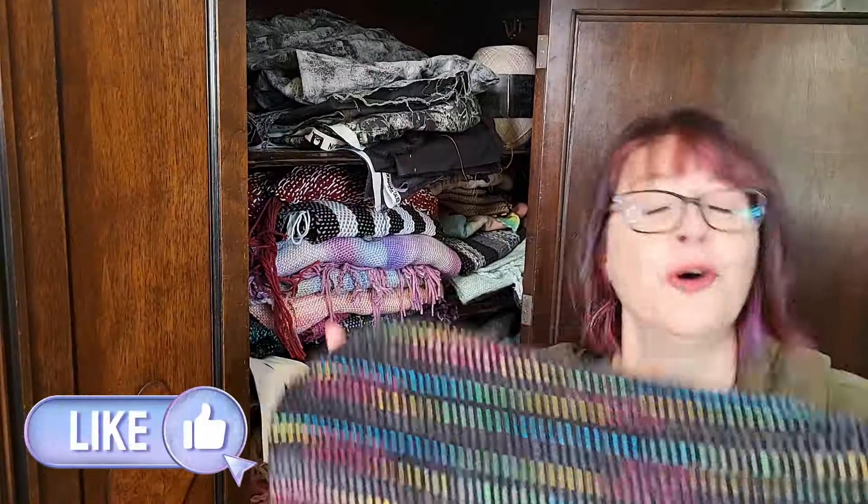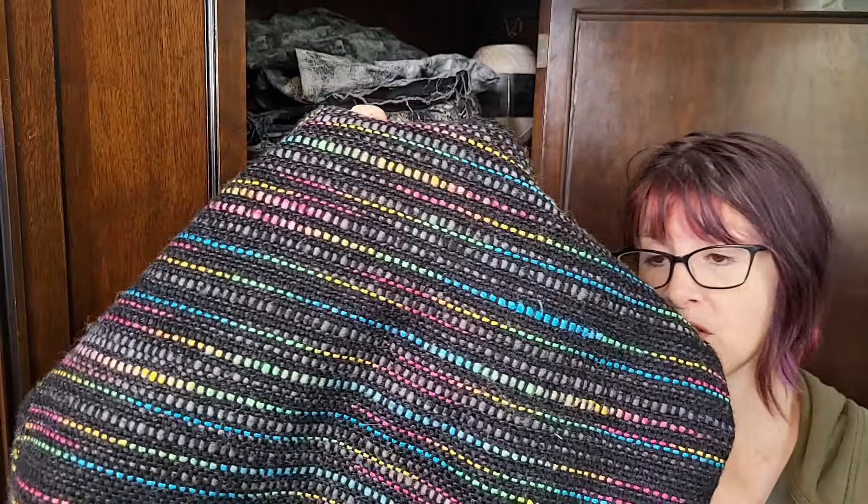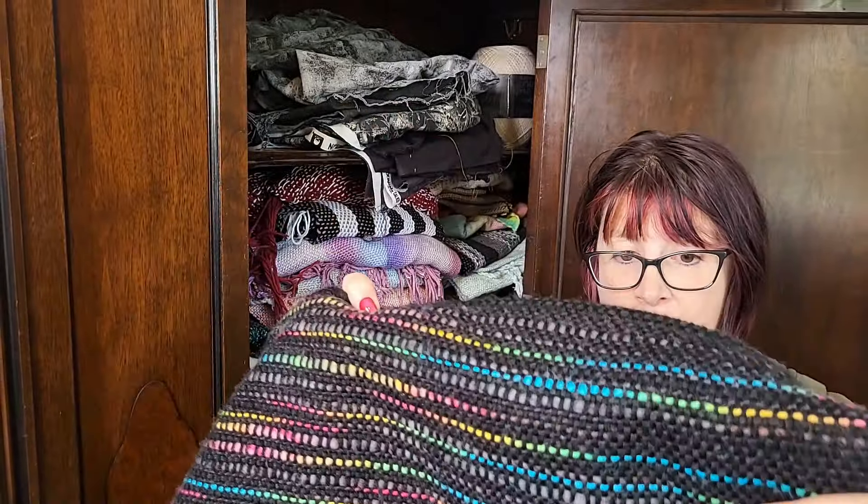I wear it as a crossbody with an adjustable strap. The yarn is gorgeous — I loved it. I only used it in the weft, so there weren't any difficulties. I wish I had pictures of the other colorway, but it was very pretty. Thank you very much for watching and I'll see you next time.